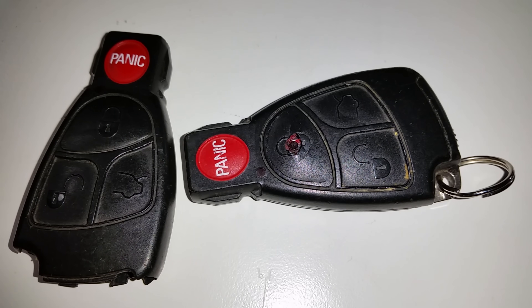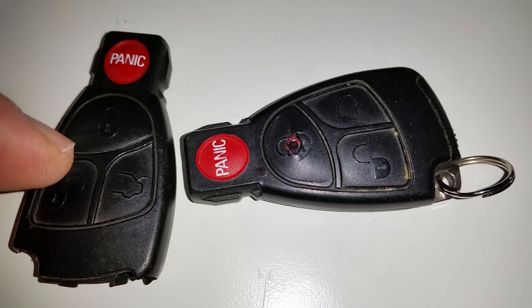Hey, what's up? Siri Emerald here. This will be just a short little video to show how to replace this Mercedes remote with a new undamaged Mercedes remote.